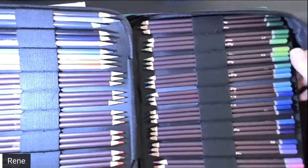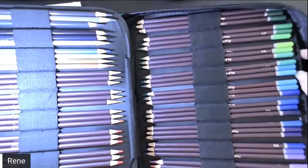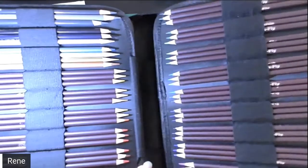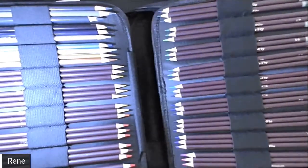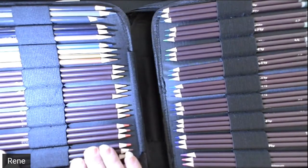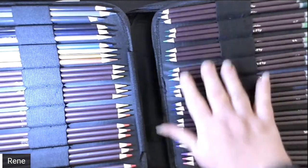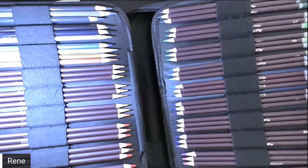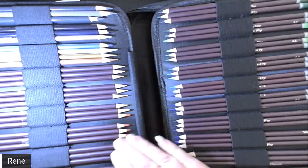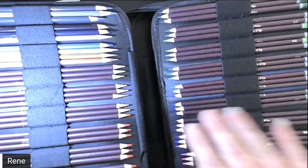Hello everyone, welcome to my coloring corner. This is Renee, and today is Monday — Collection Mania Monday — so we're going to go through one of the lovely pencils I have in my collection. These are the Art and Fly colored pencils. They are an oil-based pencil and they are absolutely wonderful pencils.